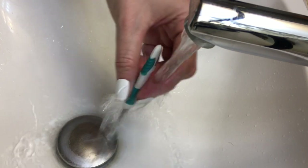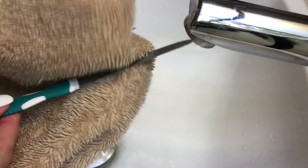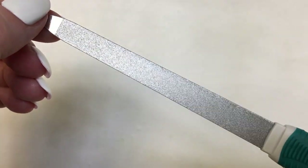Then you rinse the nail file with clean water to remove the soap, and I dried it gently with a hand towel. After this, it looks brand new.